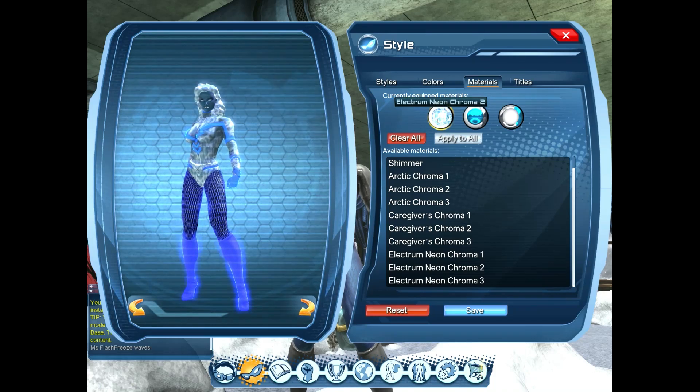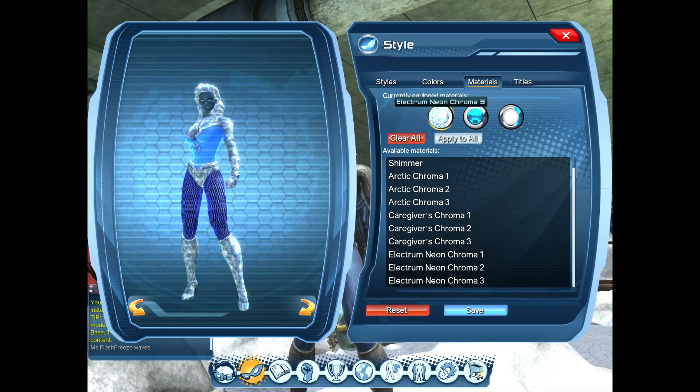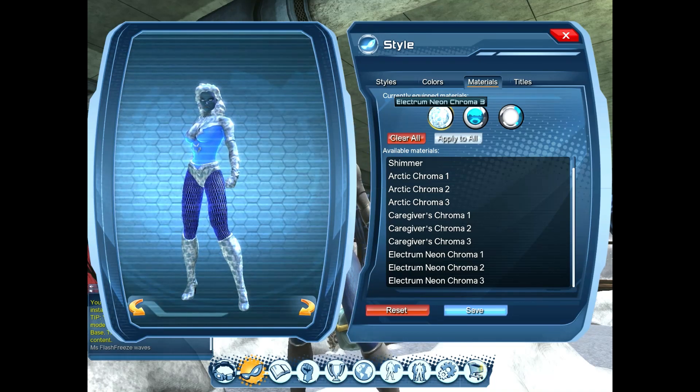That's the Electrum Neon Chroma Material, and again these are available from the Resurgence Mega Capsule or the Broker for a limited time, so you might want to get them while they're in circulation because they will become more expensive when the capsules are out of circulation.